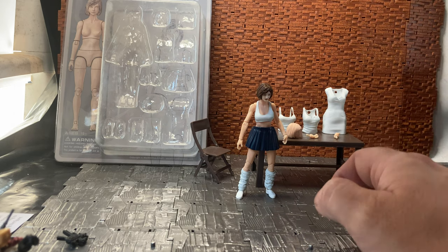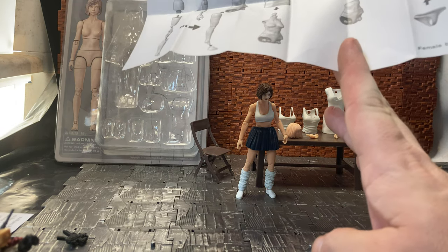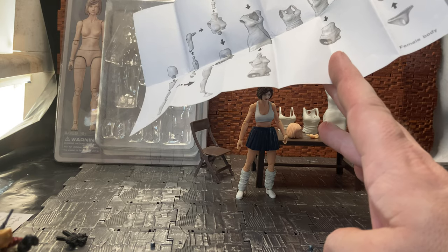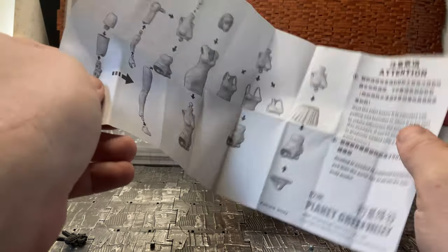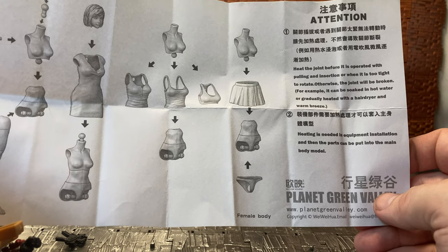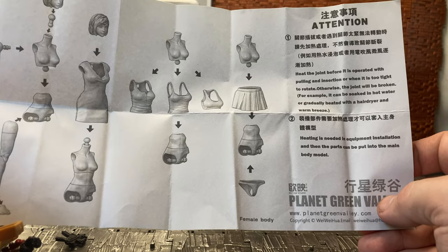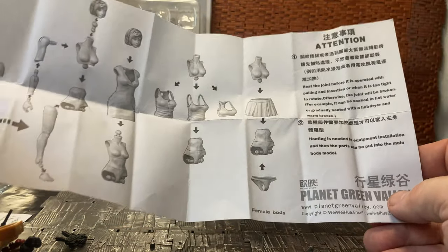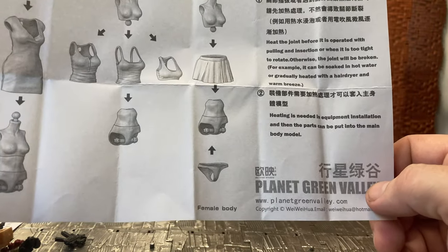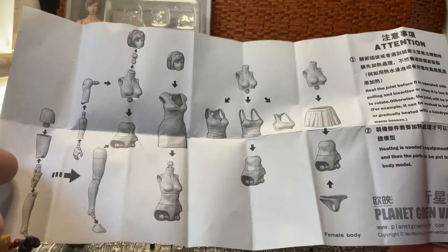They do come with paperwork. The first part says: 'Important — please read before posing the figure. Joints are tight and must be gently worn before moving or turning to avoid damaging the figure.' This is something I generally say for a lot of figure lines like NECA — heat up the joints before moving them because they can break, especially if shipped in cold temperatures. It also says to heat the joint before operating, by soaking in hot water or using a hair dryer, otherwise the joint will break.